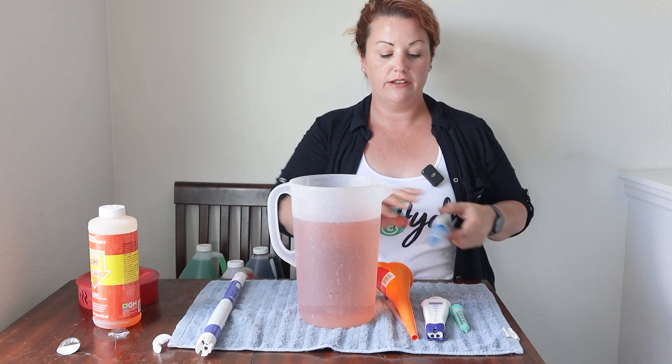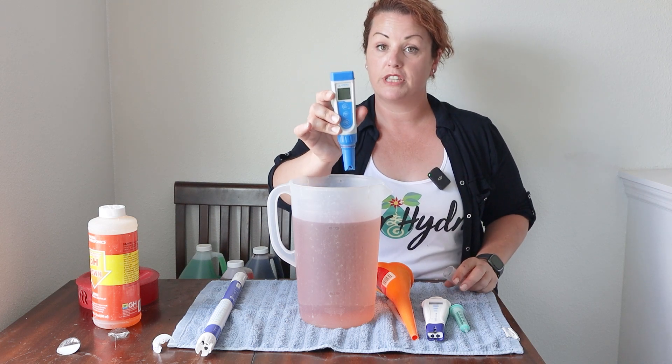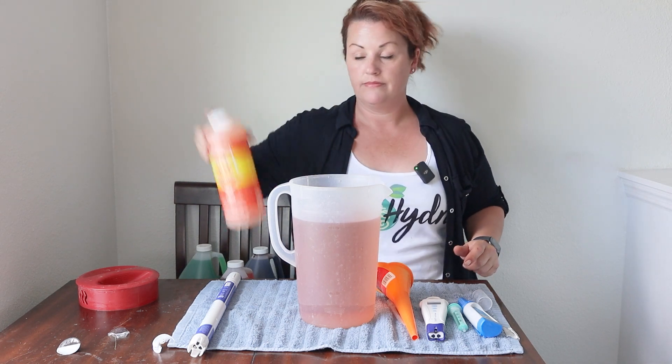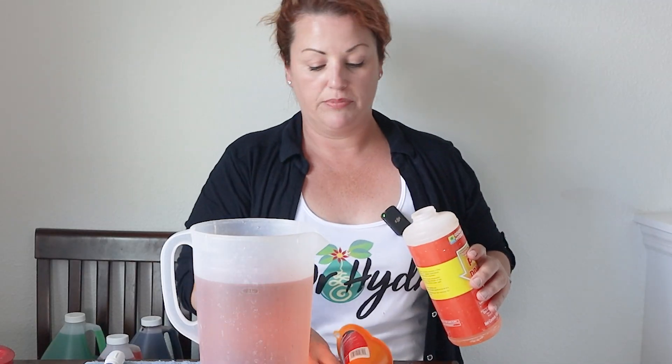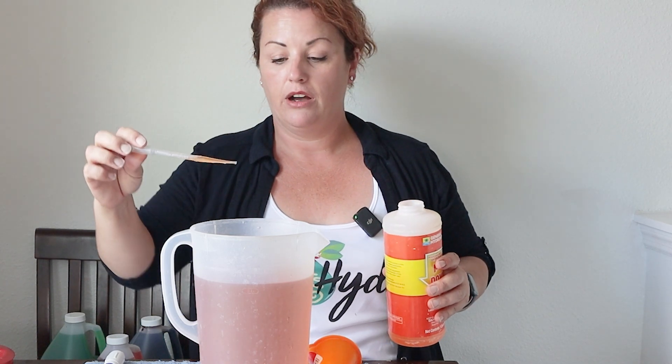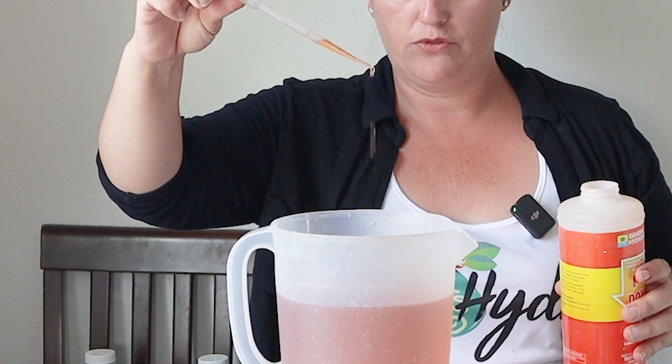Now that I've nutrient-ified my water, the most important part is to stabilize it. I'm going to use my pH pen — turn it on and see what my water is so I know if I need to go up or down. After adding nutrients, my pH level is at 6.7. My plants typically grow in a range of 5.8 to 6.5, which means I need to go down. Grab the pH down, give it a shake. It comes with a plastic plunger — put it in your bottle. The key is to add little drops; don't dump a bunch in or you'll end up going too far down. Just a little bit at a time.